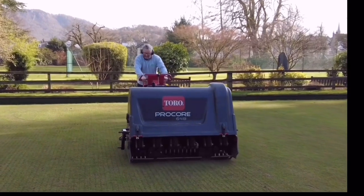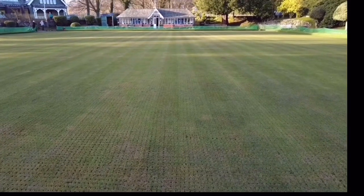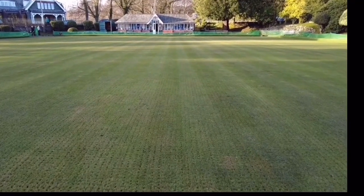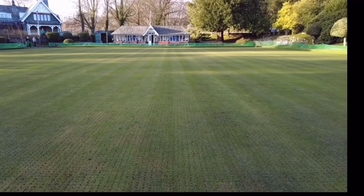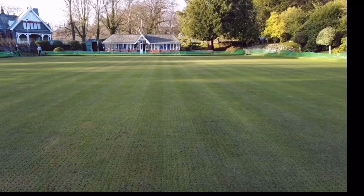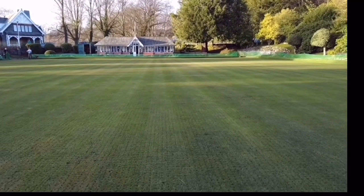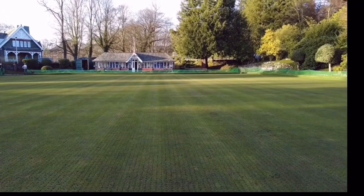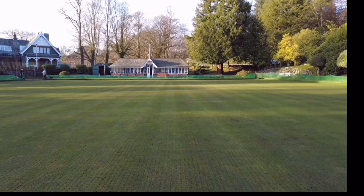Here we are — it's just before five o'clock so we've had a fairly long day. Really pleased the way it's turned out. We've double scarified twice with the Graden, cleaned it off with the Dennis FT with the vertical unit in, pro-cored it, and Peter has just topped it off with the Dennis at six millimetres. All we've got to do now is come back in a couple of days once the top dressing has been delivered, top dress the green and stick the fertilizer on — we'll do a video when we're doing that.